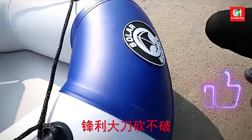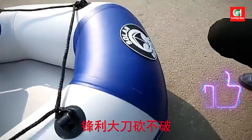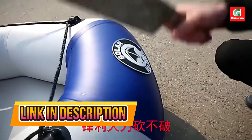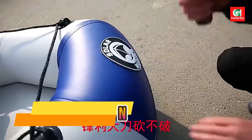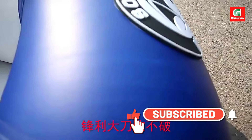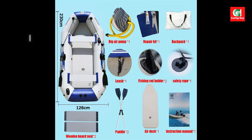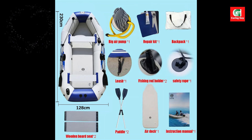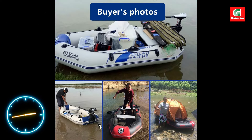Length and capacity: measuring 230 centimeters in length, this boat can comfortably accommodate up to three people with a maximum payload of 320 kilograms. It's made from premium 0.70 millimeter thick PVC material, designed to be resistant to collisions and scratches.